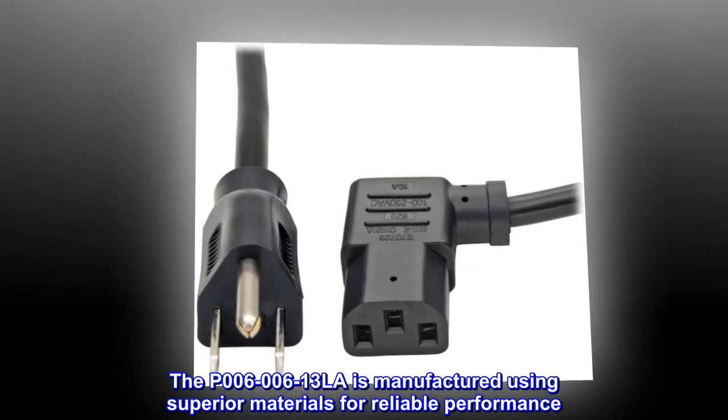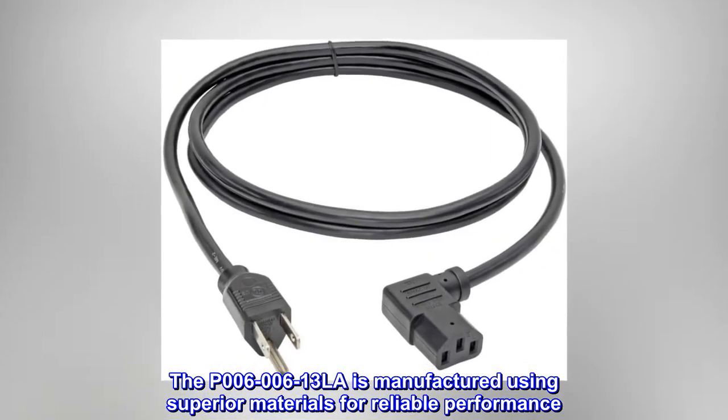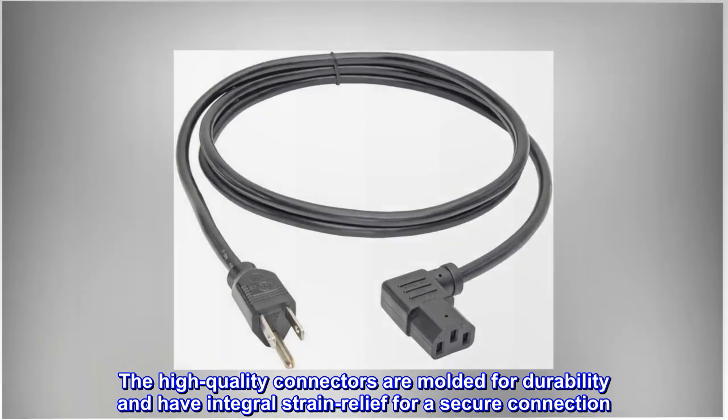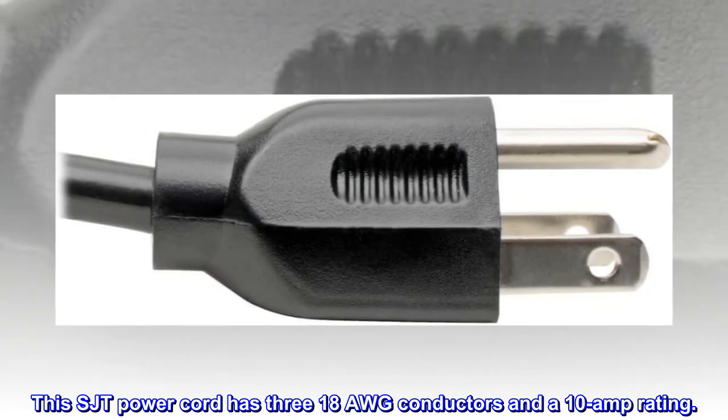The P006-006-13LA is manufactured using superior materials for reliable performance. The high-quality connectors are molded for durability and have integral strain relief for a secure connection. This SJT power cord has 18 AWG conductors and a 10-amp rating.